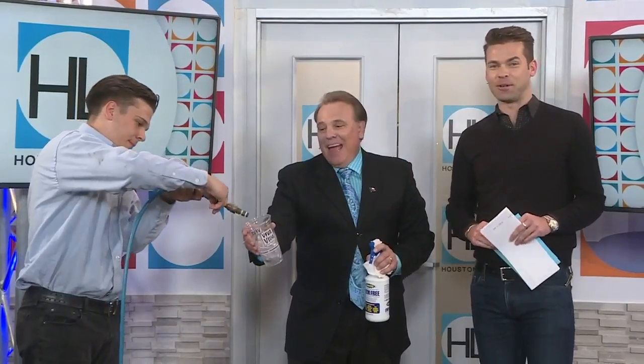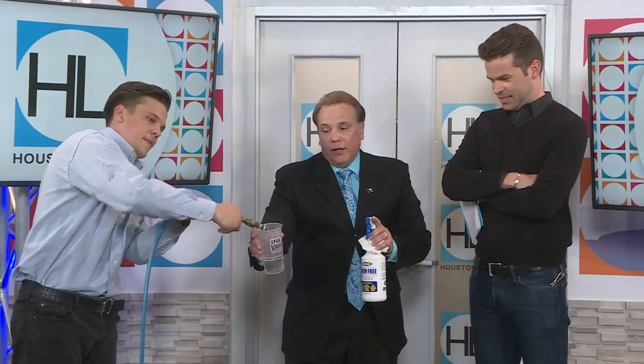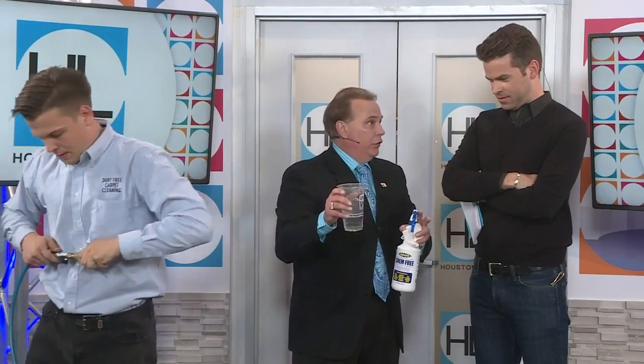How can I prove it to you? I'll put the chem-free on my face — it always freaks me out when you do this. But the super water is super hot; it doesn't turn to steam at 212 degrees, so we can heat it to near 300. I can take it and drink it safely on television, and then you know it's safe for your home. It even tastes good, and it doesn't taste like chemicals because there are no chemicals.